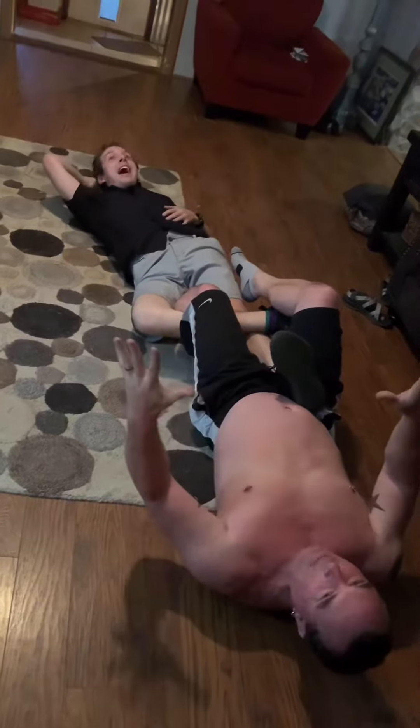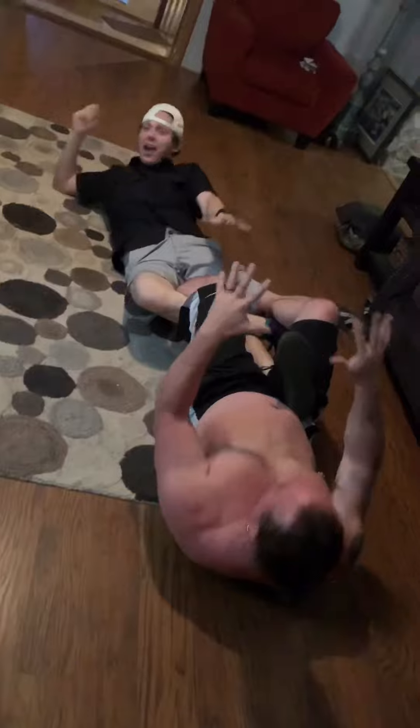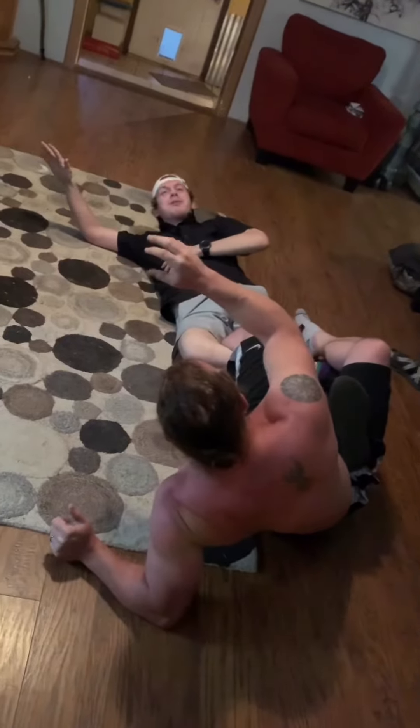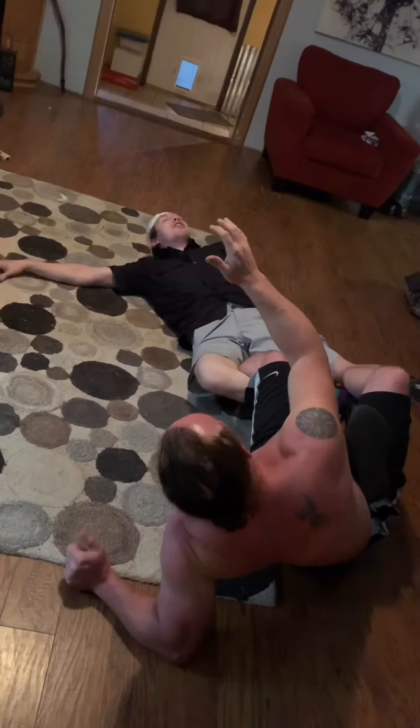I haven't even applied pressure yet. I can throw some pressure on it — oh, pressure! And then he starts shaking and he's reaching for the ropes. He's reaching for the ropes! If there's ropes, he's reaching for the ropes.